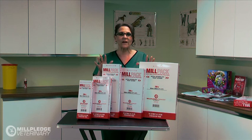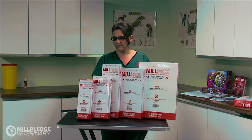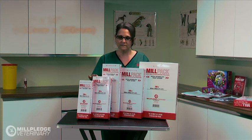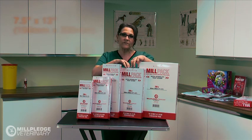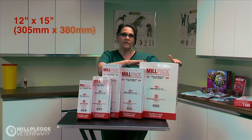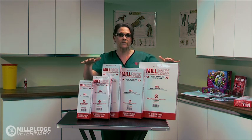MillPak is available in five sizes of width and length to cater for the vast array of equipment. These are 3.5 by 9 inches, 5.25 by 10 inches, 5.25 by 14 inches, 7.5 by 13 inches, and the largest at 12 by 15 inches. All are available in boxes of 200.